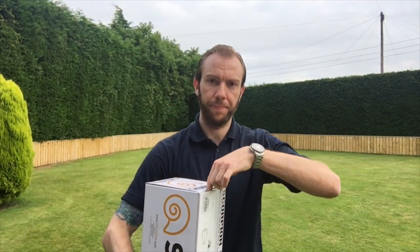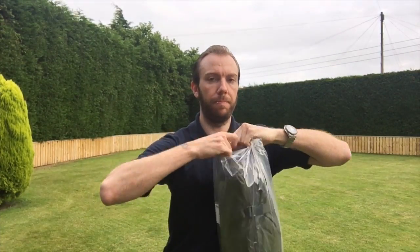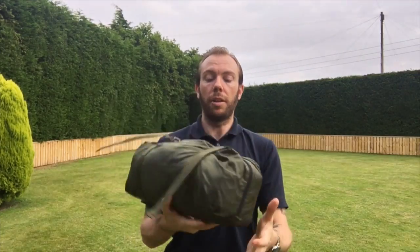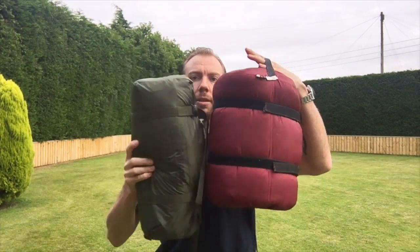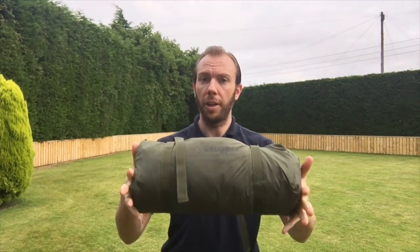Right into it then. Now I've bought plenty of Snugpak stuff before, so it's never a surprise to me how small they can get things. There you go — still in its wrapper. And there she is. So just to give you an idea here, here's a typical four-season sleeping bag compared to a two-person tent. And here's a two-season sleeping bag. A decent size.